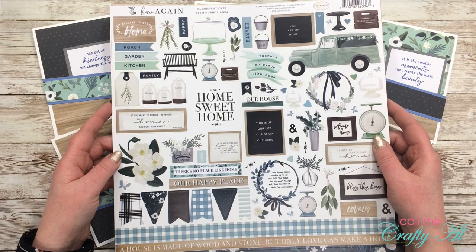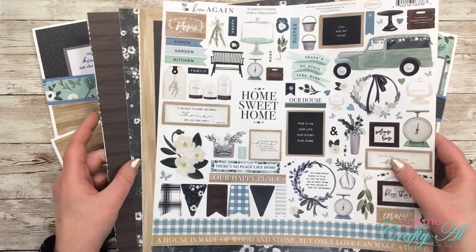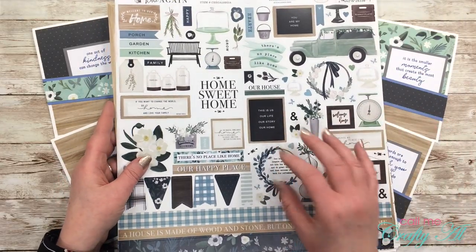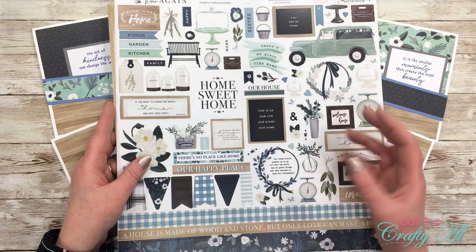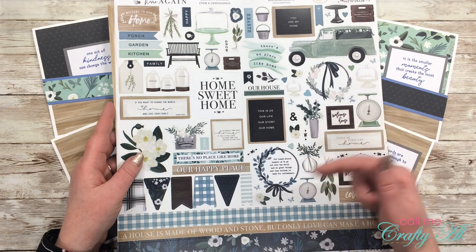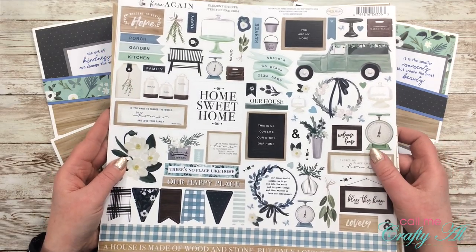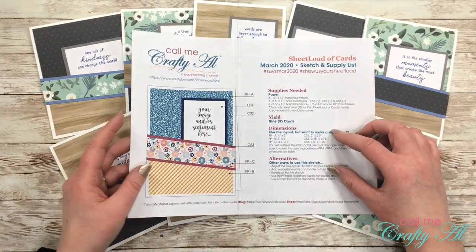Speaking of patterned papers, the ones I used this month came from the Echo Park Papers January 2020 kit. I ordered it because it was a great deal — it came with full 12x12 double-sided pattern papers, sticker sheets, stencils, stamps, embellishments, and washi tape. I'll see if it's still available and link it below, but they are coming out with a new one so you might want to check that out.